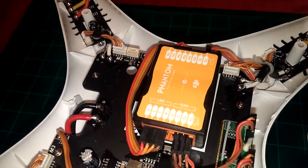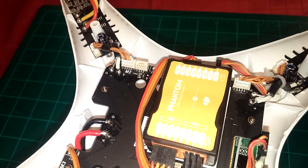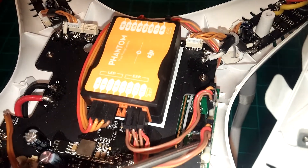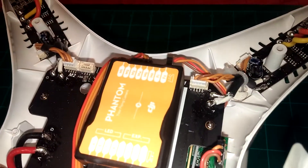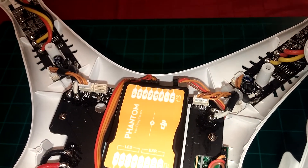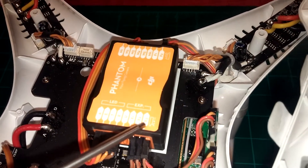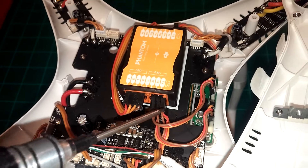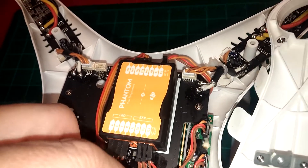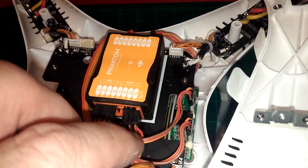And then the middle one, which is X2 — also brown on top, take note of that — also goes to the green board on the side. And then X3, this one here, also goes to the main board, which appears to be the same connection as this one right here.